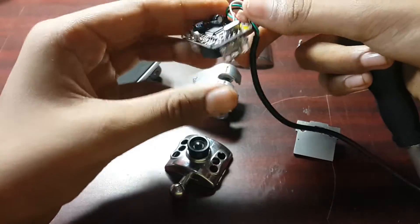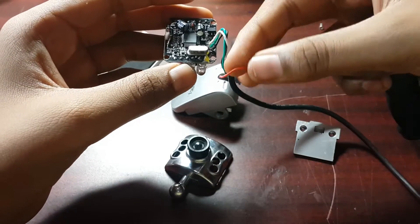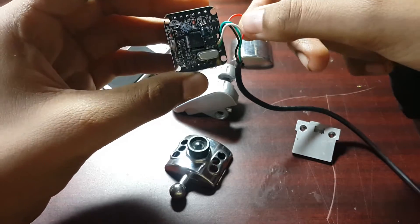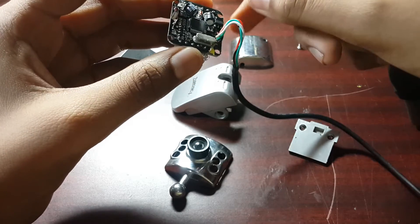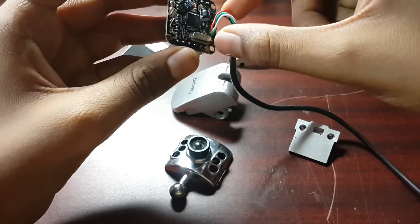Another thing I've noticed: the red wire here is cut. I'm not sure what that is — it looks like the power one. Yes, I can tell you that is a power cable, one of the positive or negative lines.